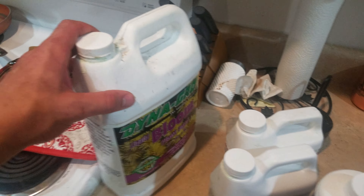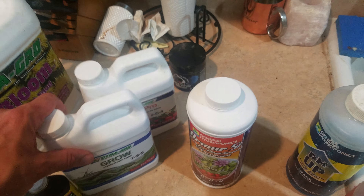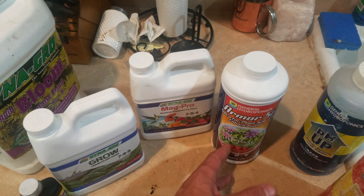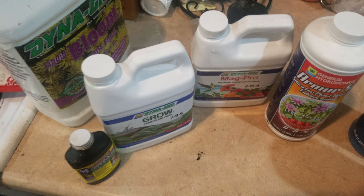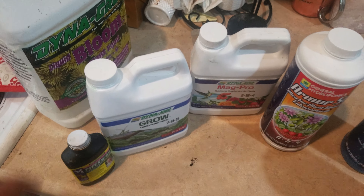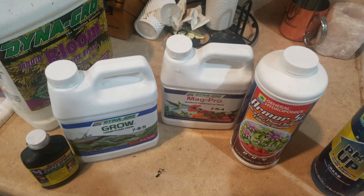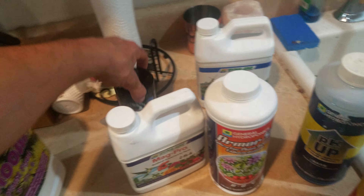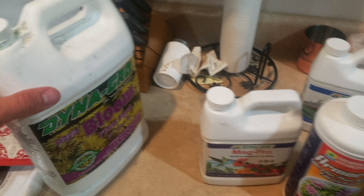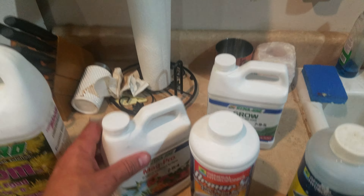Then we go into flower. Do I start using Bloom? No. I've actually had better success with the old method — the flowering process for the first week is actually still requiring vegetative nutrients. So this formula stays the same. At most, I bring it up to maybe 700 PPMs at the very most. I let the plant stretch out until it's about done for a week or two, trying to keep it to a week and a half. From there, I stop using the Grow. The Grow goes away. Then I start using Bloom.